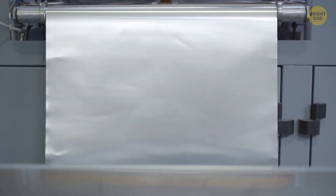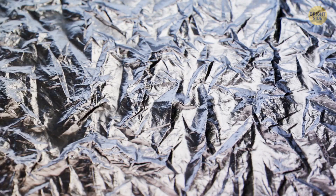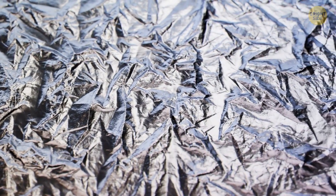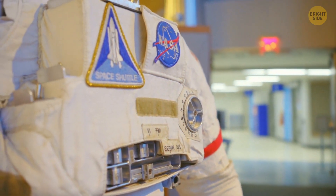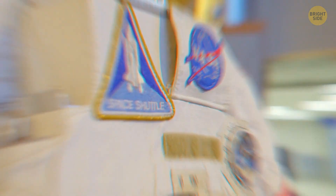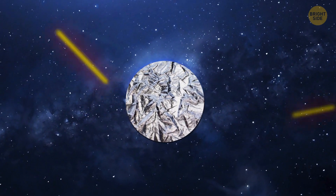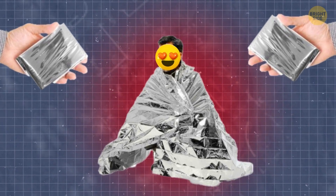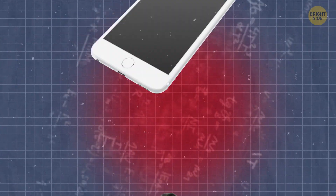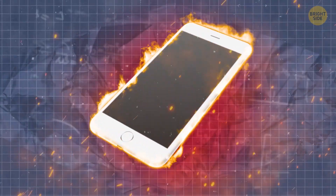Ever since, space blanket material has been an important part of nearly every mission to and beyond Earth's orbit. It's also used in spacesuits to protect astronauts from radiation and the sun's heat in open space. Down on Earth, space blankets are the best friends of marathon runners since body temperature drops after they stop running. The material can also protect your phone from extreme heat and cold when used as an insulation layer in a phone case.